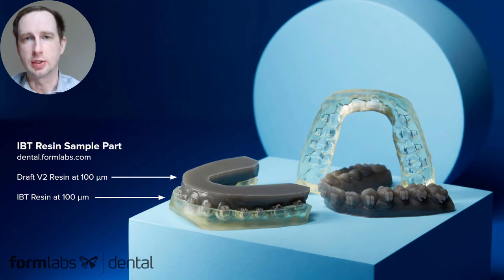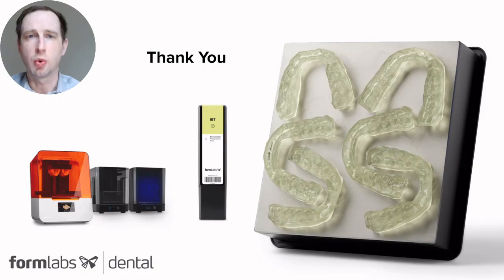The sample actually consists of two parts: a model printed in Draft Resin at 100 microns, and then the appliance printed in IBT Resin at 100 microns as well. Although these workflows are done completely model-less usually, we wanted to include the model with the brackets built in so anybody can see how the brackets fit to the pockets, and also how the appliance goes on across arch. I hope you've enjoyed this quick overview and it's given you a little bit more information. Thank you for your time. My name is Sam Wainwright. Have a great day.